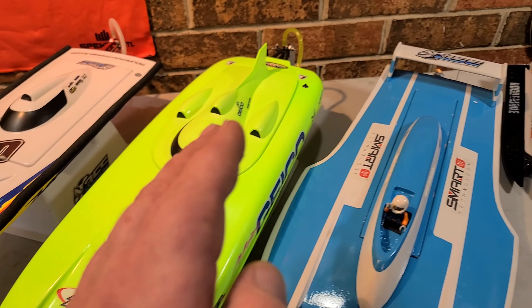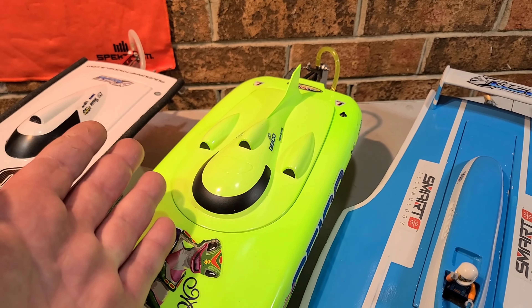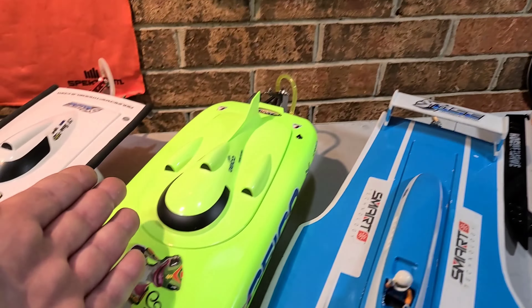You can get an almost-ready-to-run, which comes with your hull, a motor, and an ESC. Basically you throw a servo in it, add a radio, and you're ready to go.